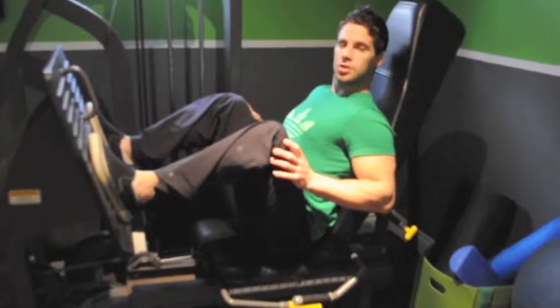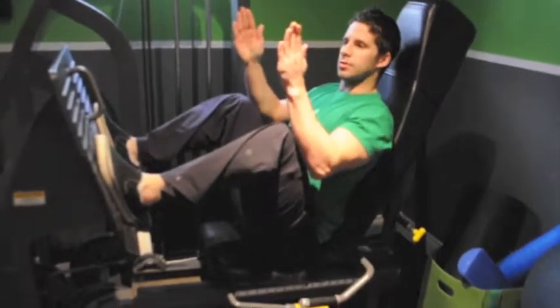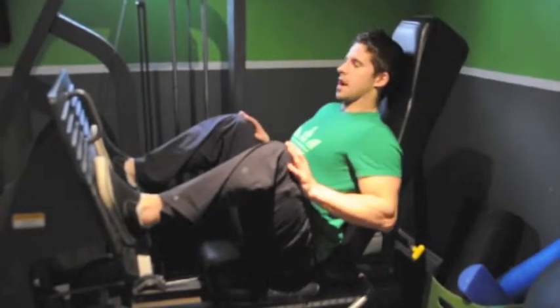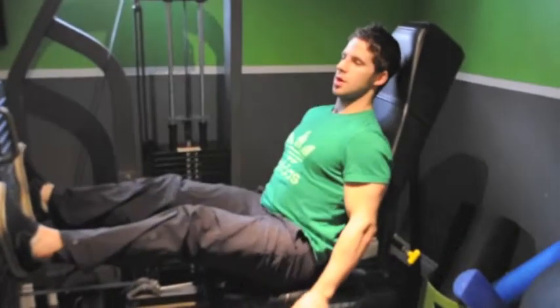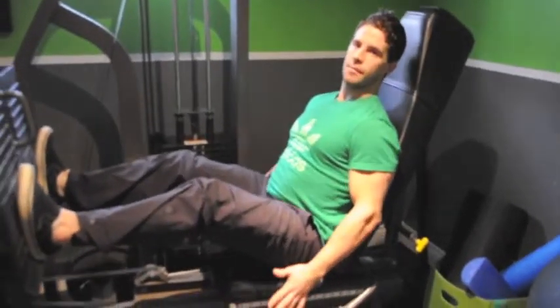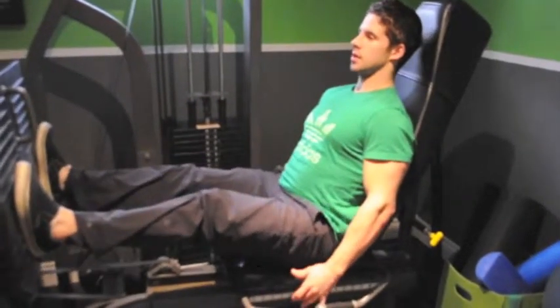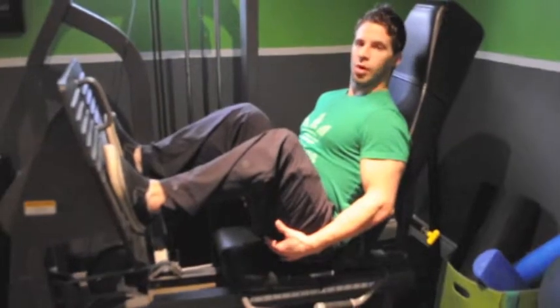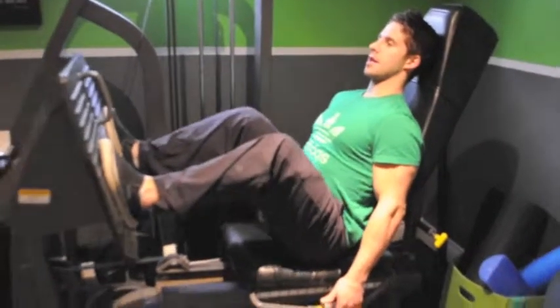When we're in the leg press today, I want you to go a little bit wider for these four weeks. Slightly have the toes flared out, just an ever so little. Push, driving with those heels. Come back nice and deep, nice and controlled. That's real power. Head back, suck in, and one.